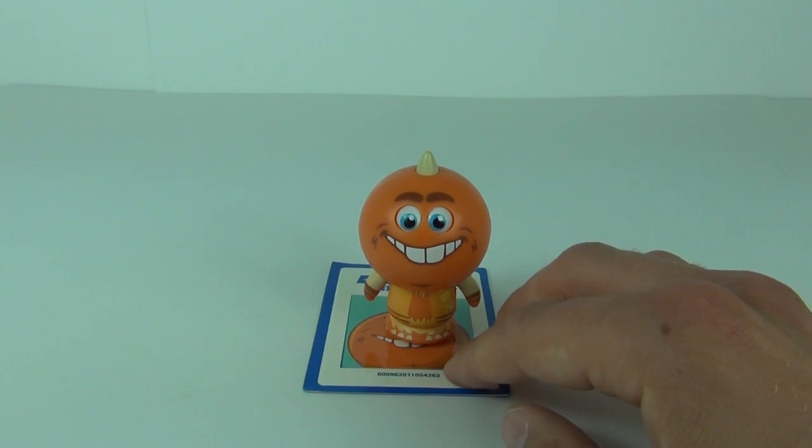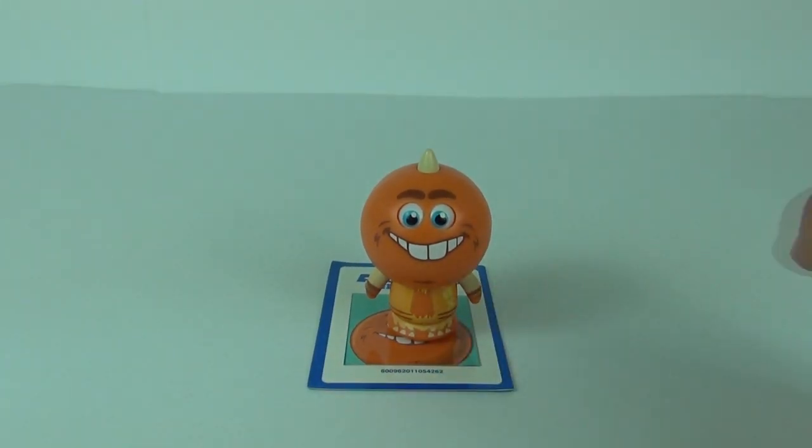That's another of the Monsters University toys for you. As always, I would like to thank you very much for joining me on this review and I'd like to thank my subscribers as well - I do appreciate your support. Please do stay tuned for more toy reviews and I will catch you next time here on Toy Review TV.